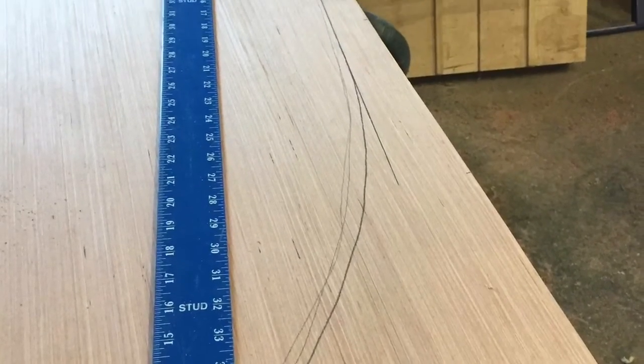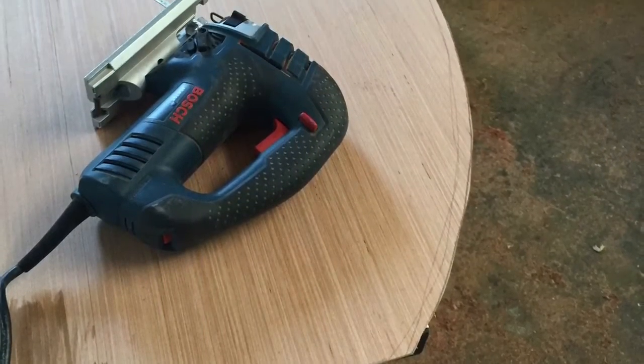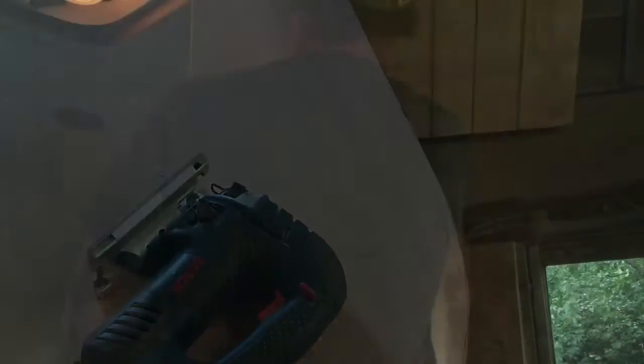Back in the shop, we'll again use the T-square and a steady hand to sweeten up that line. Then using our jigsaw, we'll make our initial cut.